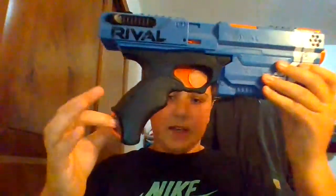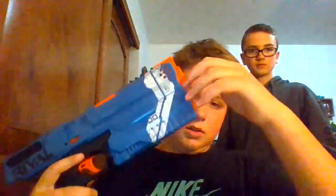So this is the Nerf Rival Chronos — now we can get on to the review. It has a handle sling attachment right here. It has a front iron sight that corresponds to the back with the rear iron sight, and a scope attachment or laser attachment to put any Rival attachment you want on there. It's kind of small and stubby though. And there's one back here too.